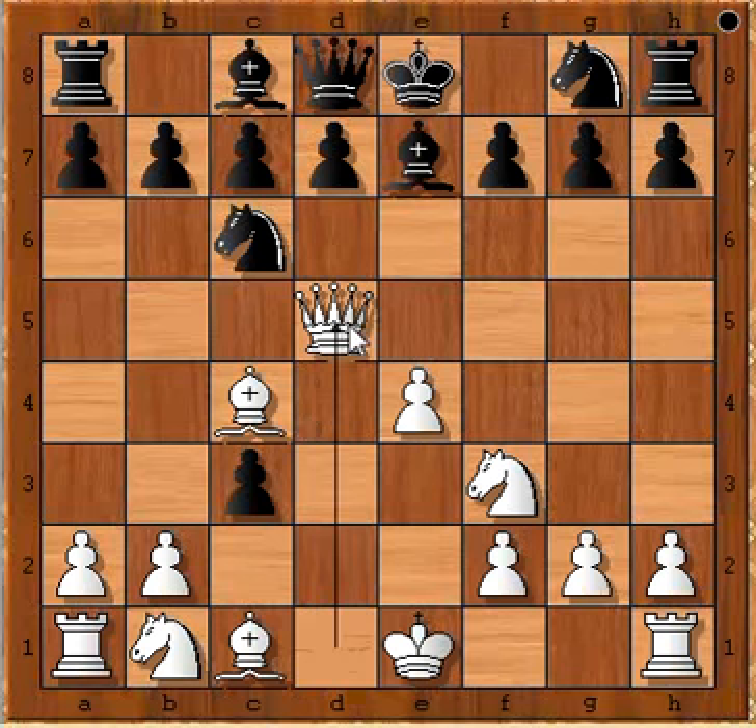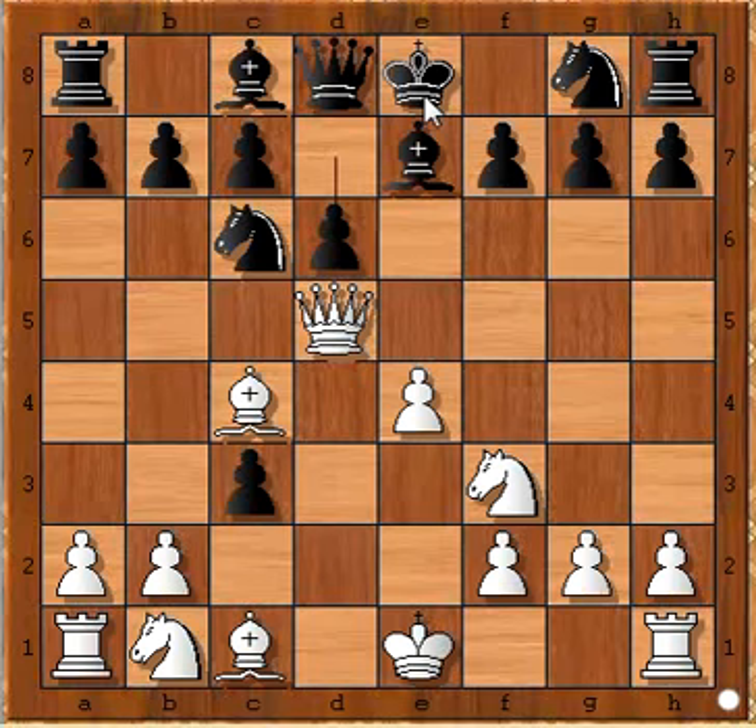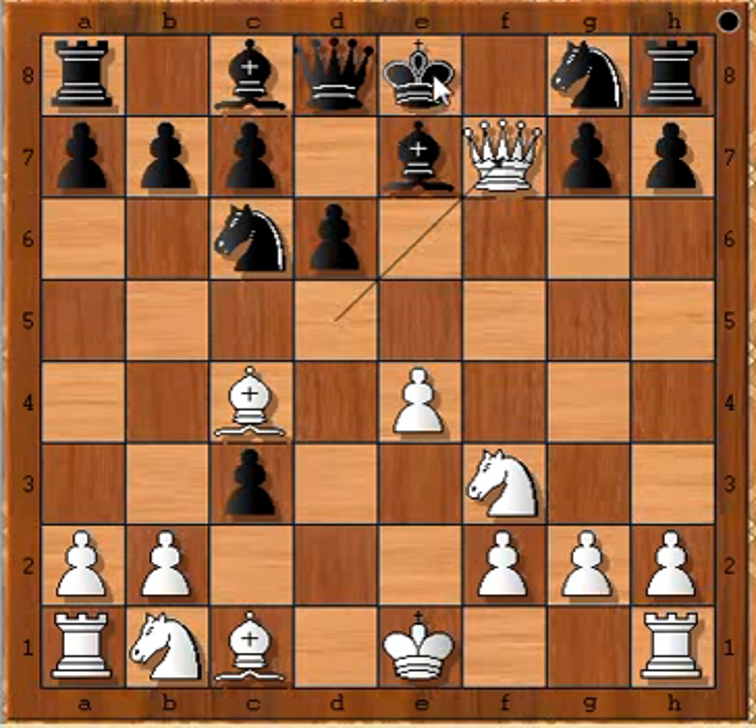Queen to D5 — the Queen and Bishop are aiming down at the pawn on F7, threatening checkmate. D6 was played in order to make some room for the Black King to escape, but the Queen still takes the pawn on F7 check. The King goes to D7, and now it is white to play and give checkmate in one move — this should not be difficult.